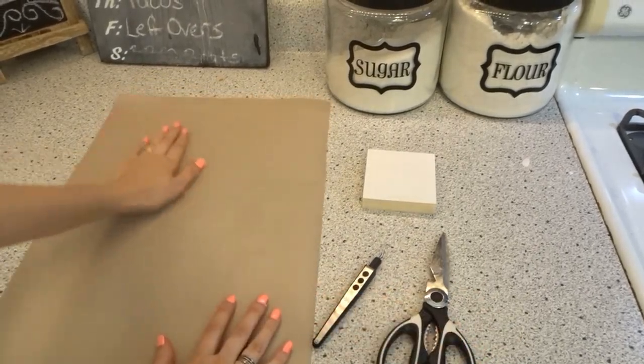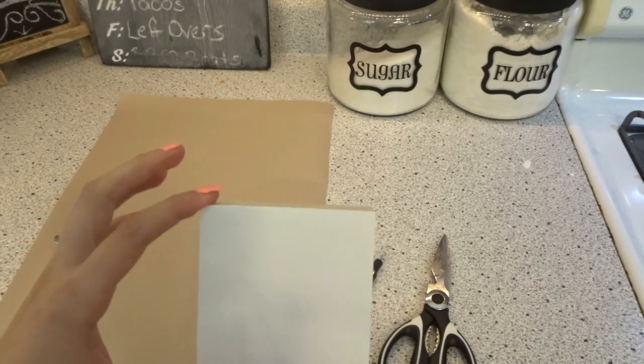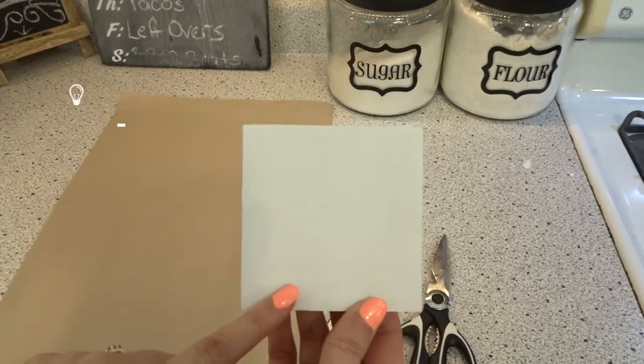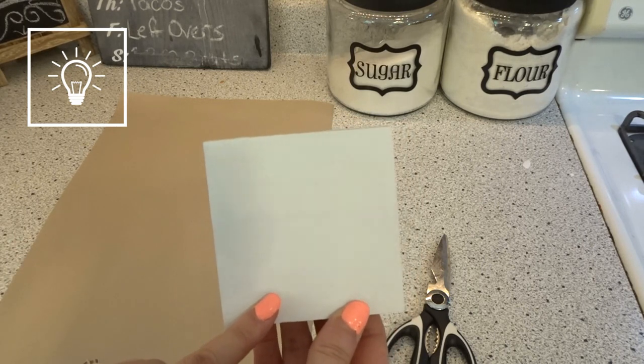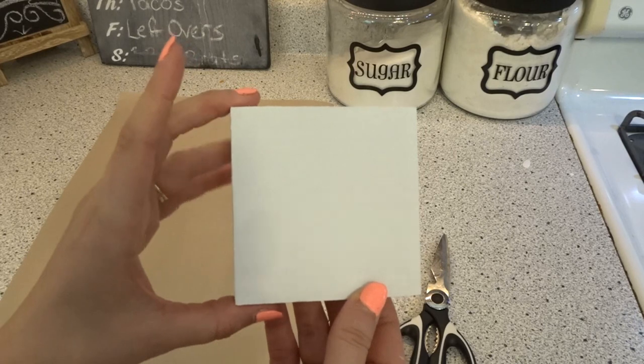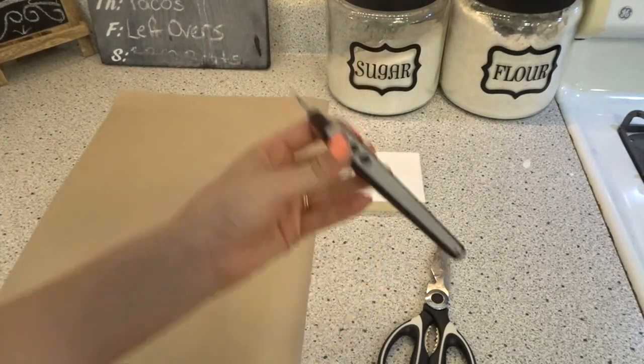I hope everything has made sense so far — leave any questions in the comments below. Now that I have my design cut on the big sheet of contact paper, I'm going to weed it and show you how I apply it to the wood. I have the stencil already cut, the piece of pine board cut down square with two coats of white chalk paint on the front. Chalk paint helps the stencil adhere better and reduces bleeding.